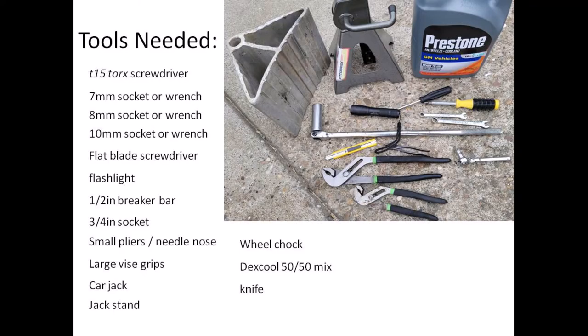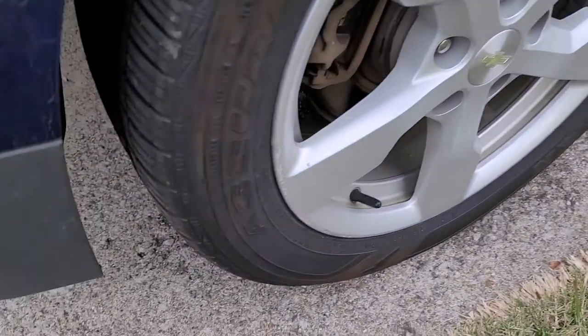Here's a list of the tools required — you might want to have all these before you start: T15 torx screwdriver, 7mm socket or wrench, 8mm socket or wrench, 10mm socket or wrench, flat blade screwdriver, flashlight, half-inch breaker bar, 3/4-inch socket, small pliers, needle nose pliers, large vice grips, a low-profile car jack, a jack stand, wheel chocks, Dex-Cool 50/50, and a knife.